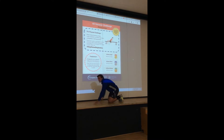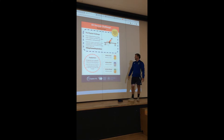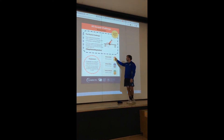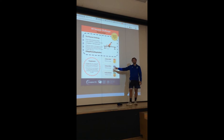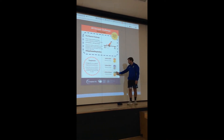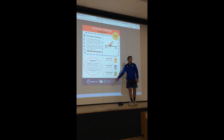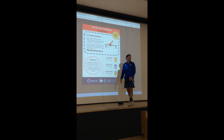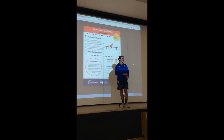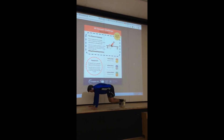The idea is to see how many repetitions you can do in 60 seconds. If you get tired, that's fine — stop, put your knees down, then go again until the 60 seconds is up. If you can do 80 repetitions that is the gold standard, 60 repetitions is the silver standard, and 40 repetitions is the bronze. I'll do a quick demonstration — Mr. Kenworthy, are you ready? Okay, three, two, one, go!